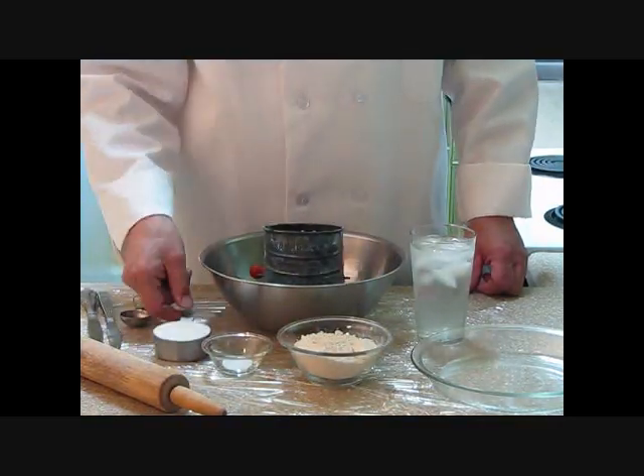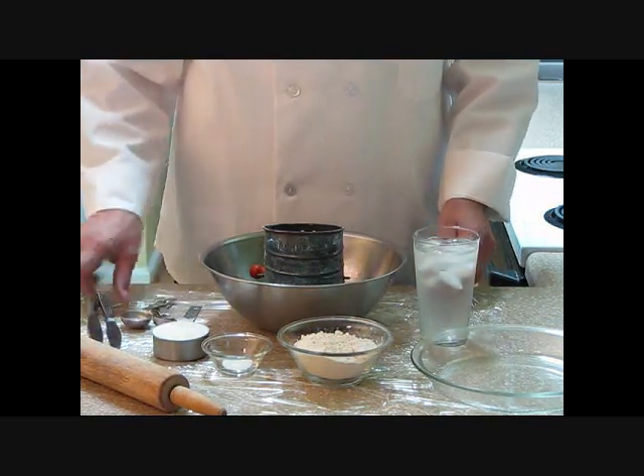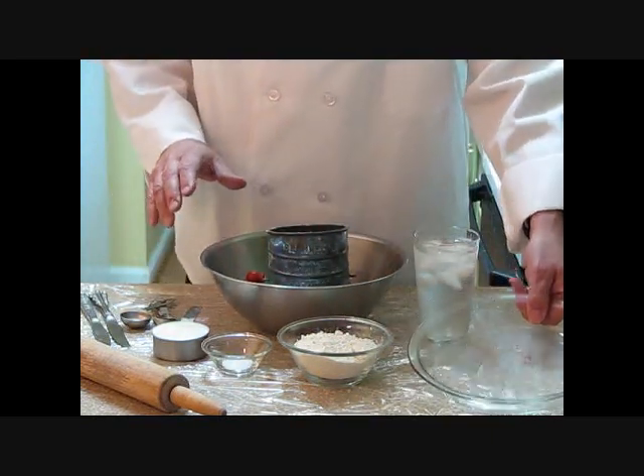Flour, salt, shortening, cold water. Tools we're going to need today is a rolling pin, measuring spoon, two dice, a bowl, a sifter, and we've got a pie pan.